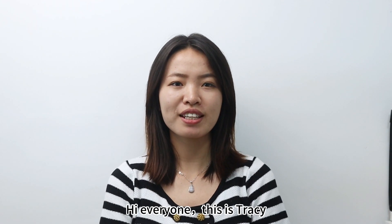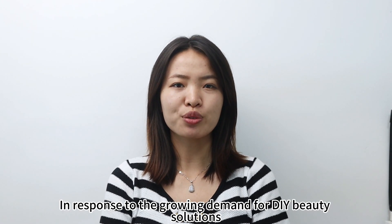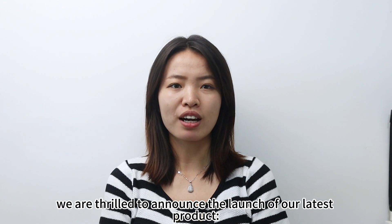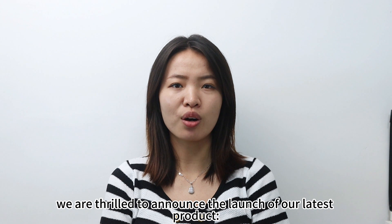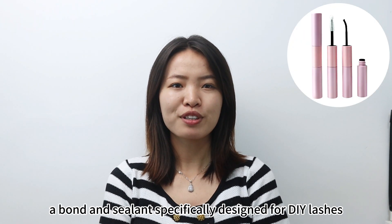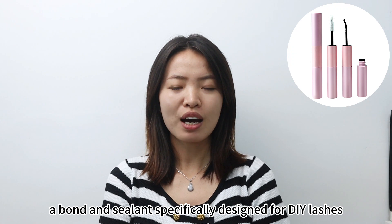Hi everyone, this is Tracy. In response to the growing demand for DIY beauty solutions, we are thrilled to announce the launch of our latest product, bond and sealant, specifically designed for DIY lashes.